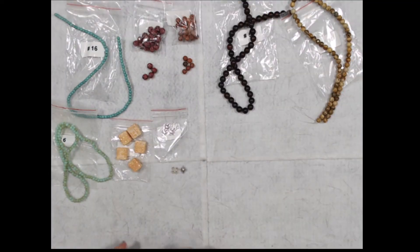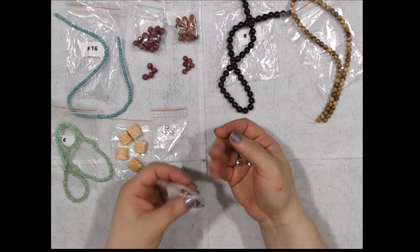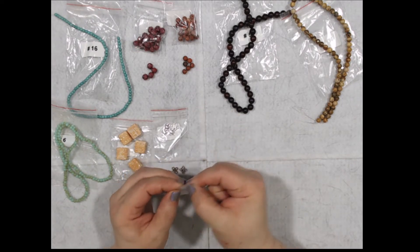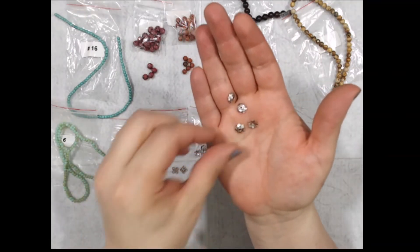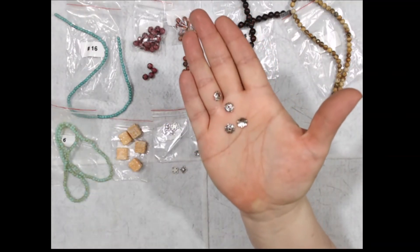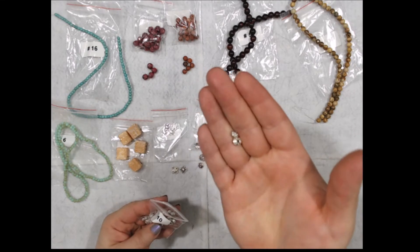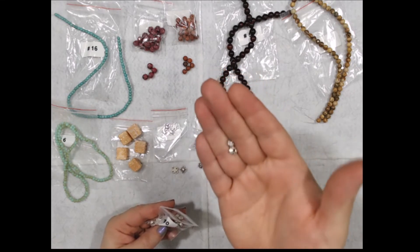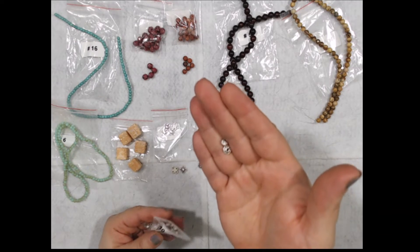And we have 30 pieces of 6 to 8-millimeter scrolled bead caps — lead free, nickel free, cadmium free. There's the top and the bottom. Then 30 pieces of 7 by 3-millimeter fancy saucer spacer beads — also lead free, nickel free, cadmium free.